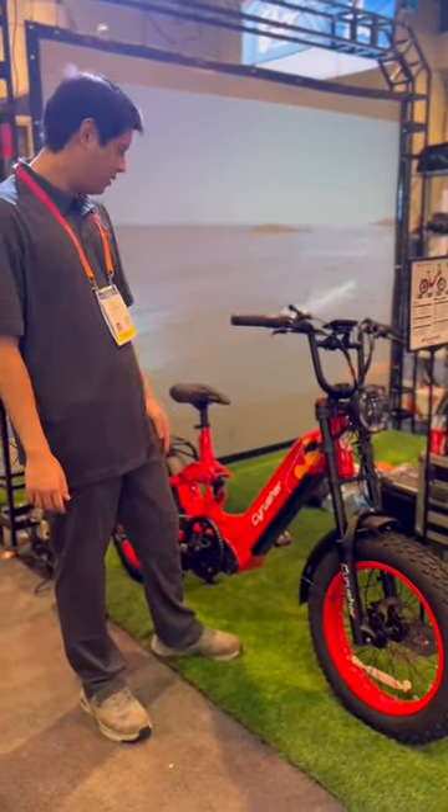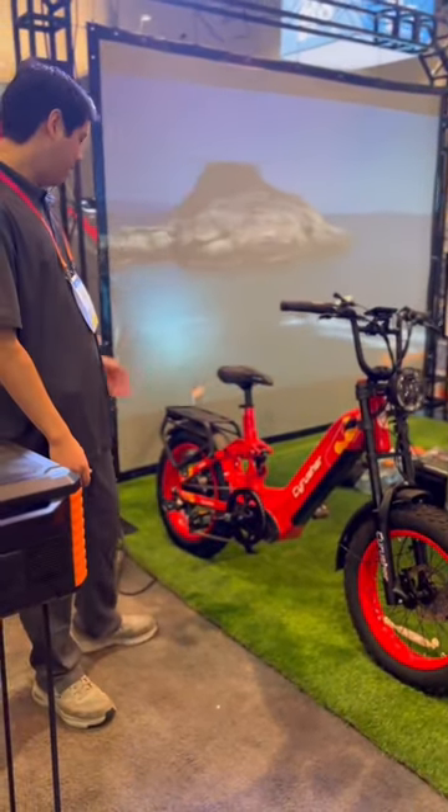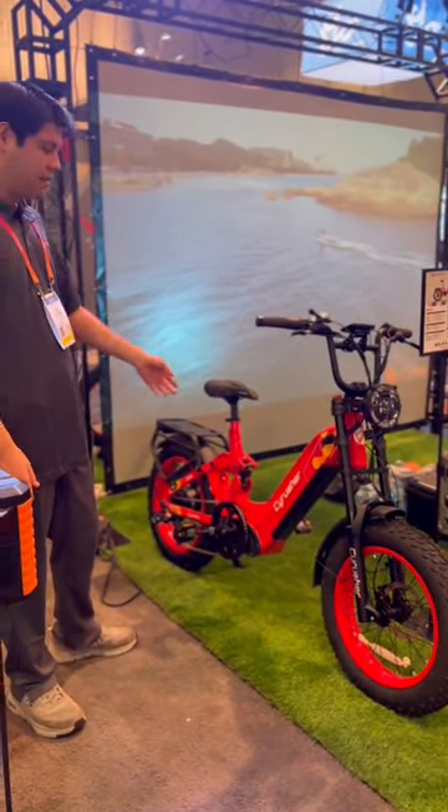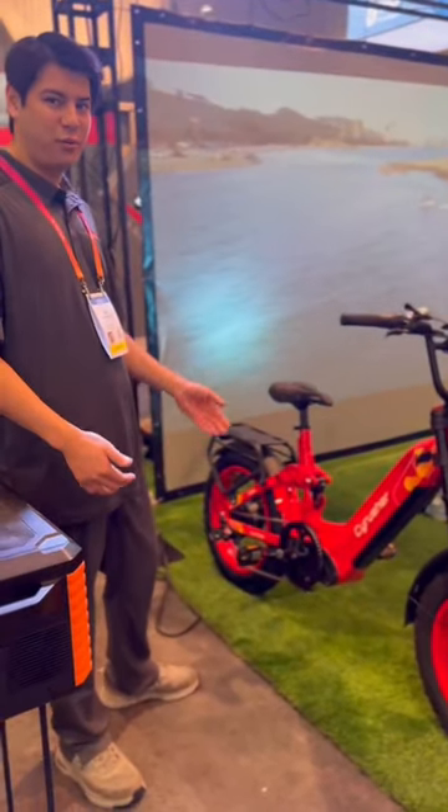It's got the bigger batteries with 17 amp hours with 52 volts output. It's got the buffing motor on the back. It's got adjustable air shock on there as well for full suspension.